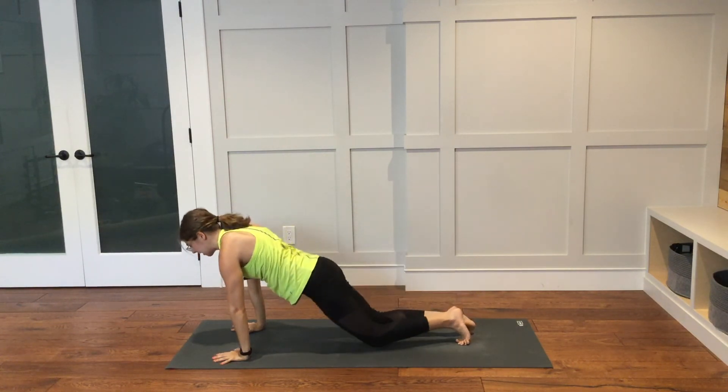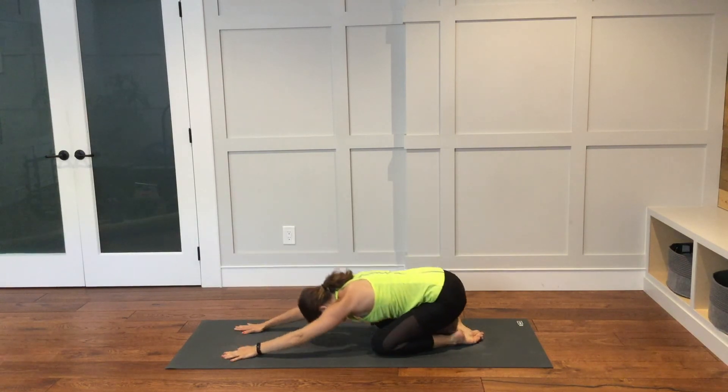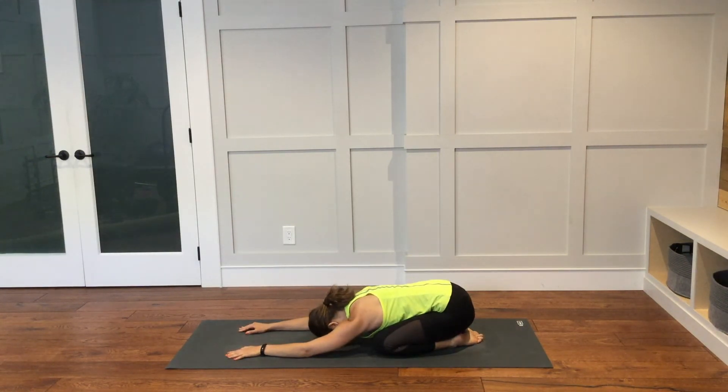Lower your knees down to the ground and take a child's pose. Bring the big toes together — knees can be farther apart or closer together, whatever you like. Rest here. Feel your breath. Notice how you are feeling. Notice any sensations in the body.